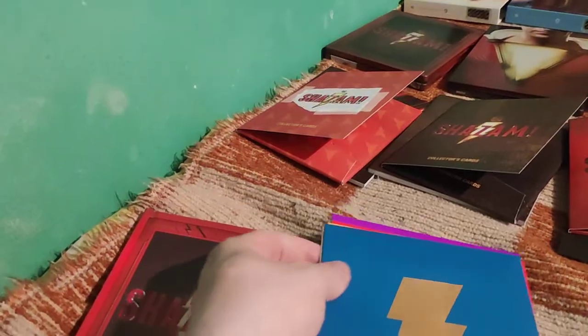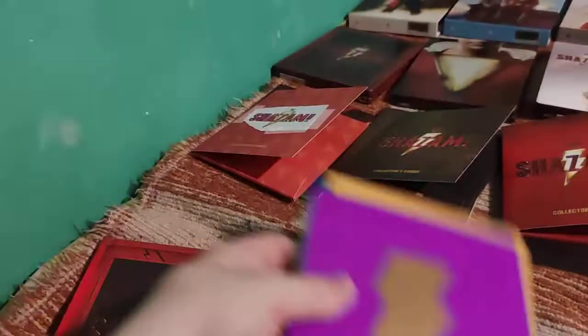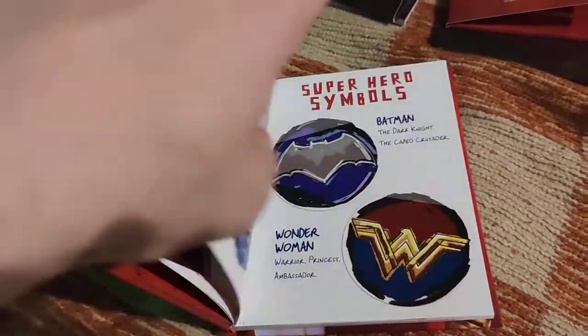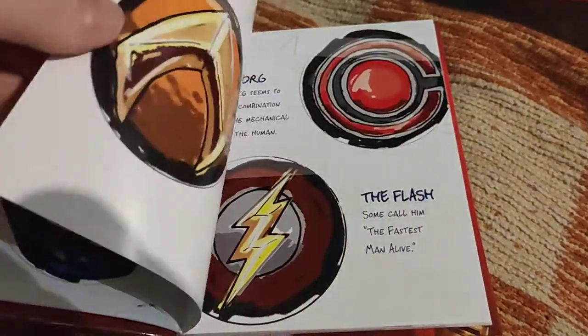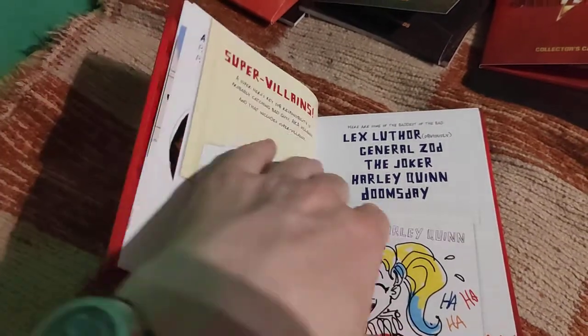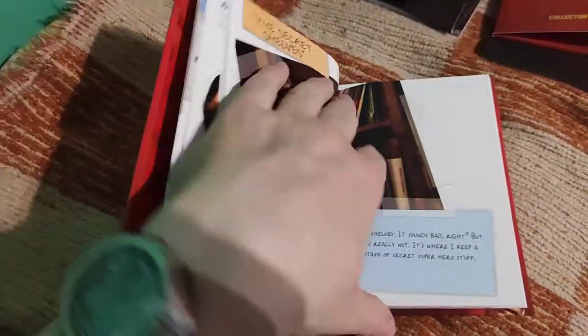It's a very very nice book - it's like a kid's notebook. It's the notebook of Freddie Freeman from the movie - very creative. There are some connections to the DC universe because Shazam is actually a part of DCU, even if it doesn't have many connections yet. It's still a part, and it's one of the most beautiful booklets you can get.